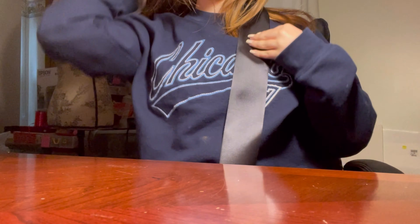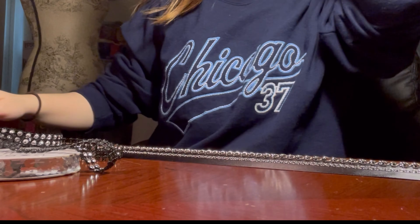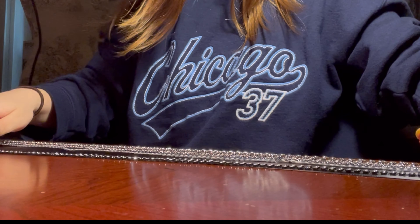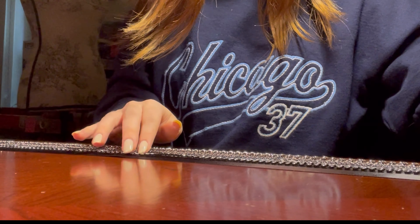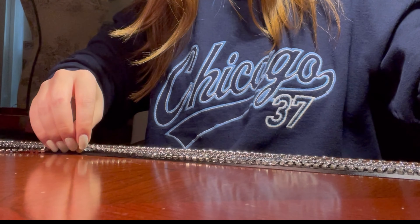This was originally supposed to be my concert outfit for the Break the Wall tour back in November of 2022, but I chickened out and ended up going with something else. I didn't think I was going to be able to pull this outfit off, and also because the venue had some rules about chains and stuff.